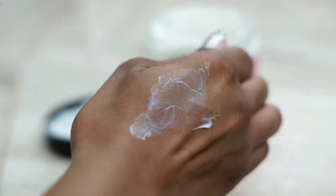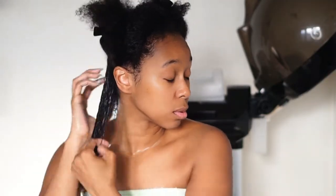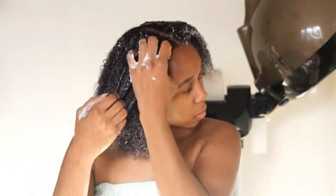Just because the deep conditioner is not that thick, it is not to be slept on, because it has a lot of slip. And you can see in the video clip I am easily able to run my fingers through my hair from root to tip as I'm finger detangling. I didn't use any combs the entire time that I was basically deep conditioning my hair.